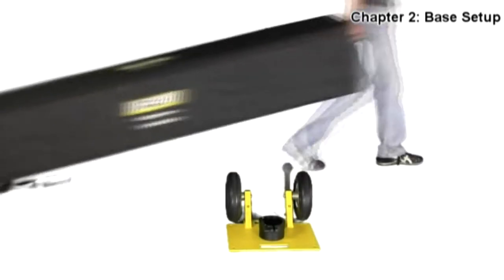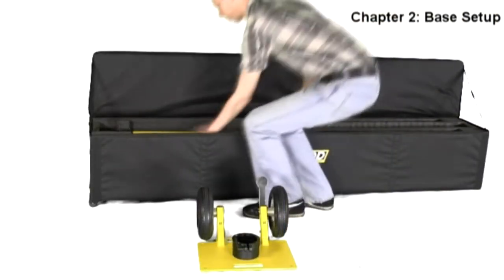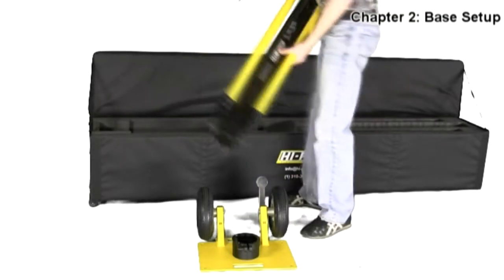Now you are going to want to retrieve your tube and base case. From inside this case, grab the attached tube and base and place them into the plate on the ground.